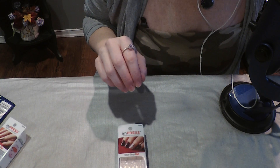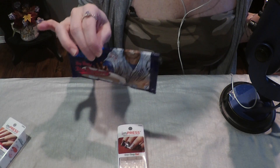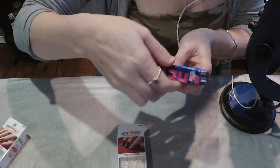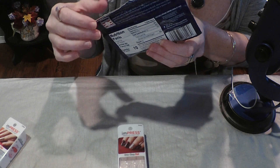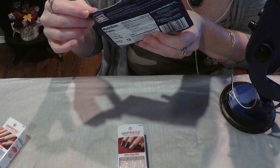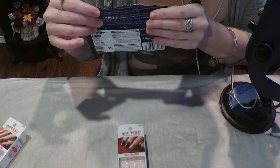I'm also going to be chewing some gum, which I have right here. And before I begin, as always, I want to remind you to subscribe, hit the bell, like, comment, share, and check out my playlists.